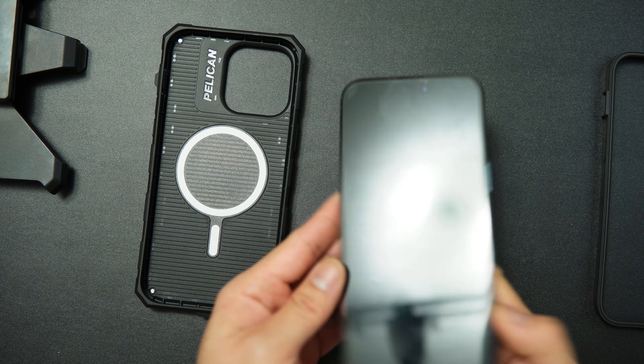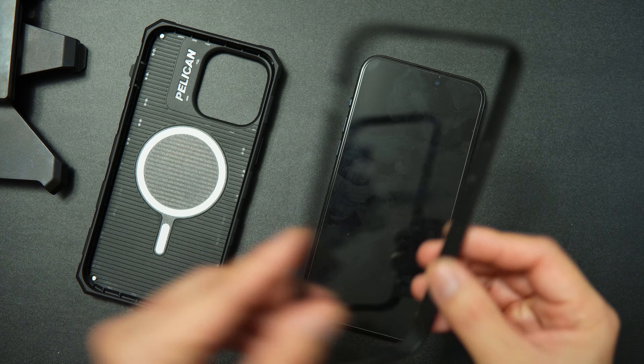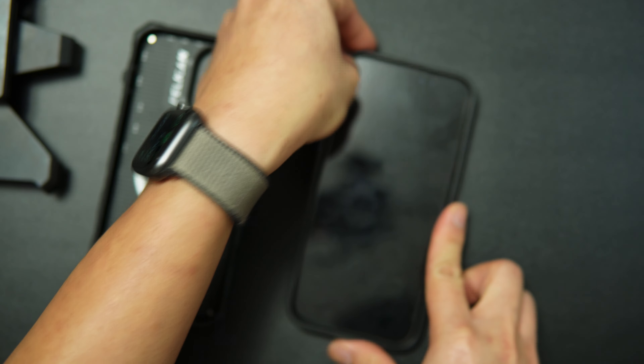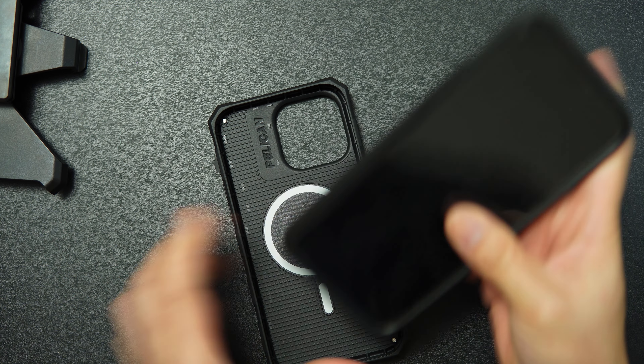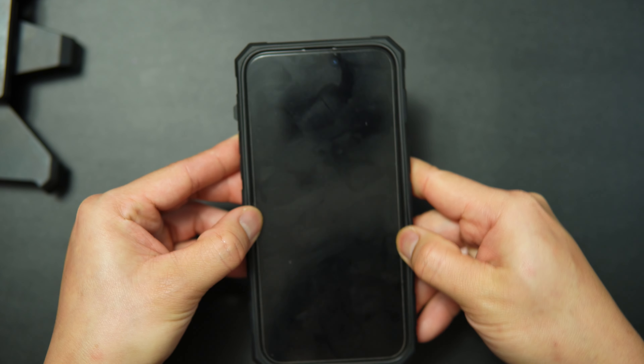Let me show you how to assemble the case. Let's put the rim on first — place it on top, align everything, then push everything in. Once it's securely in, secure everything button-first, then the sides, and make sure everything is wrapped properly. The phone is inserted and the fit is really, really nice.